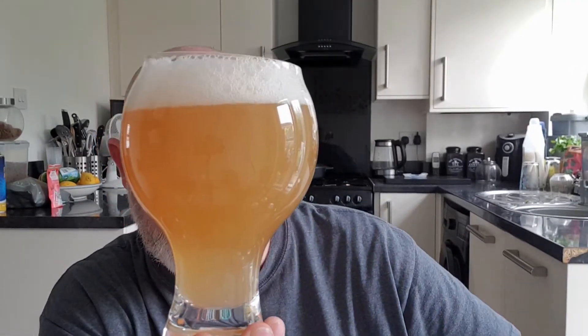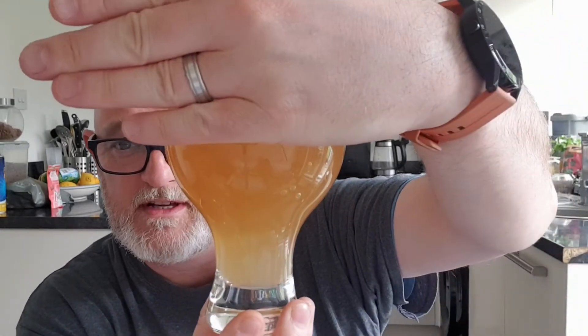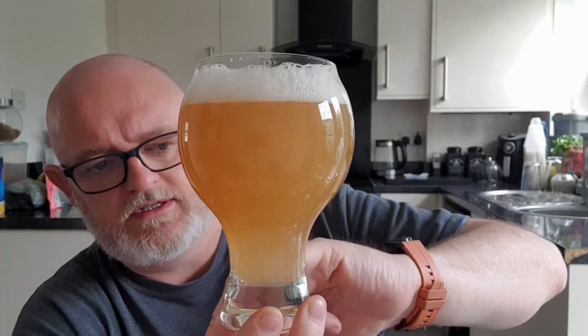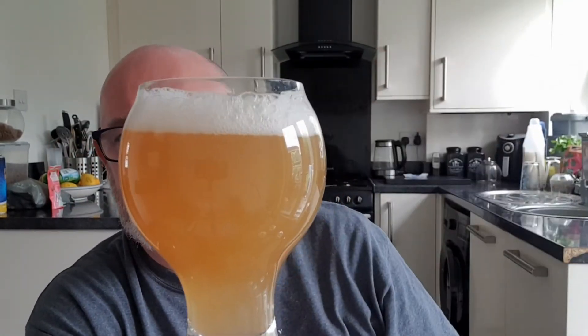Beer in the glass — we've got ourselves a hazy orange beer. Take the head away and it could be a cordial. In the neck of the glass it's a lighter yellow. We've got a finger of a white, super bright, rocky head and it looks good. Let's go for the nose as well.